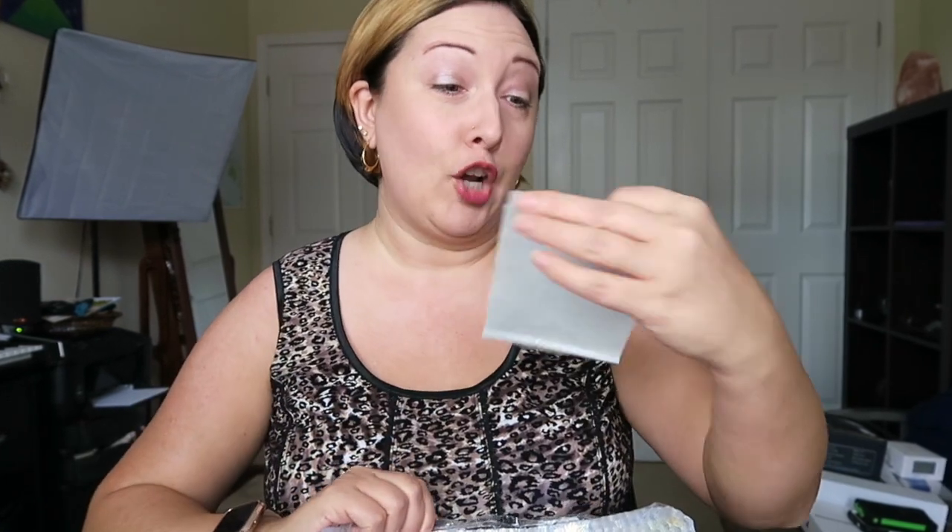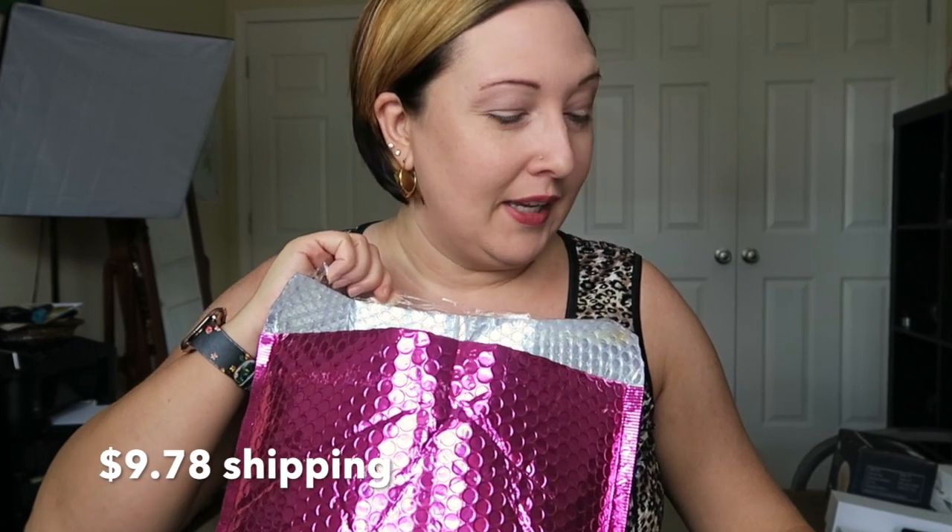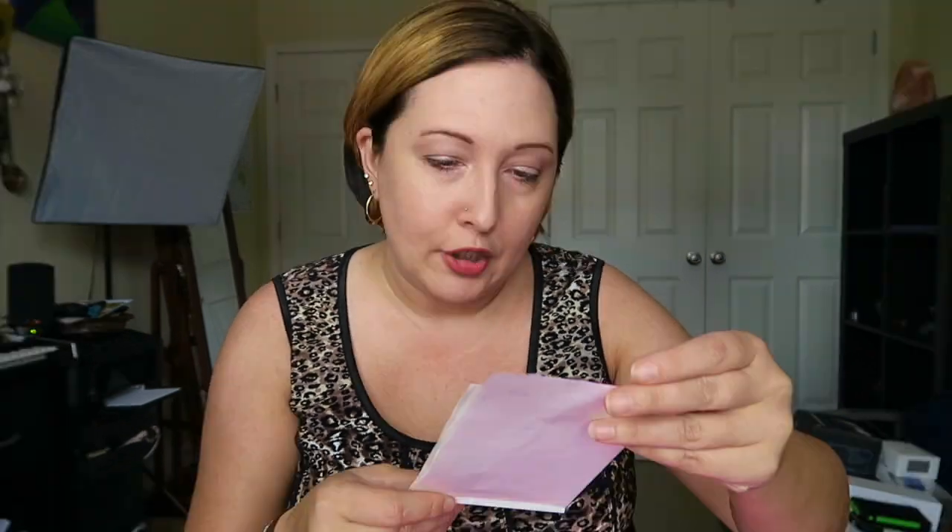We have a card probably with all the pricing info. The way Nadine West works is it's only $9.78 for shipping and you get so many items per bundle. You get to pick and choose what you want, and the $9.78 shipping fee goes as a credit toward clothing you'd like to keep. Sometimes they do other discounts depending on how long you've been with them. They're a great company and very reasonable.